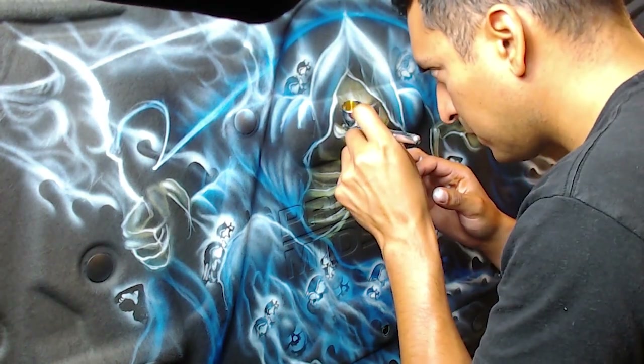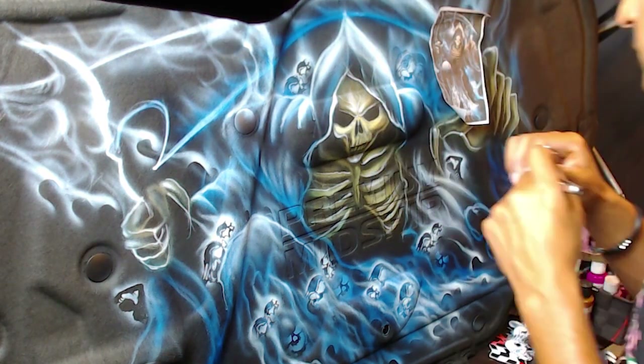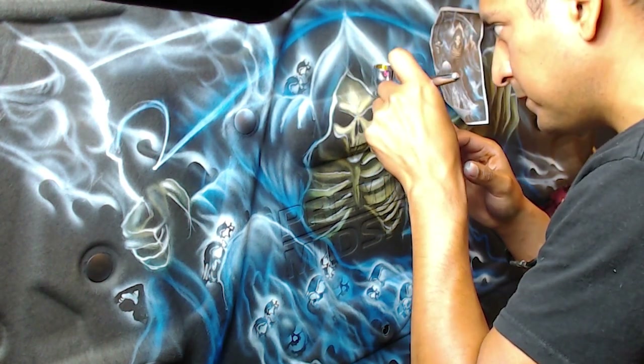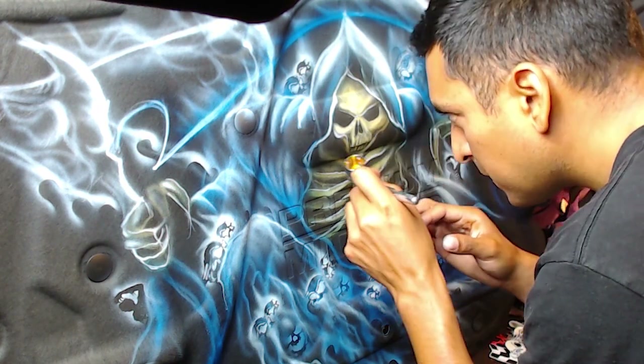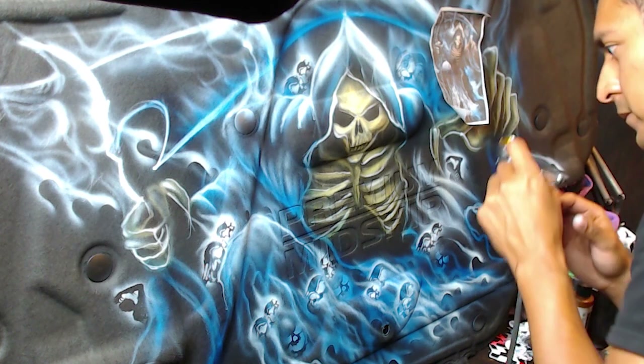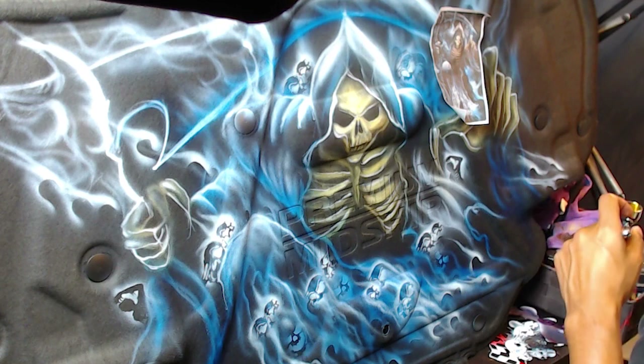And if you guys want to learn how to do skulls — how to draw them — there's a really good anatomy for artists book I recommend. It's one of my favorite books for learning how to paint and draw skulls. You can probably find it on Amazon for like 15, maybe 20 bucks.